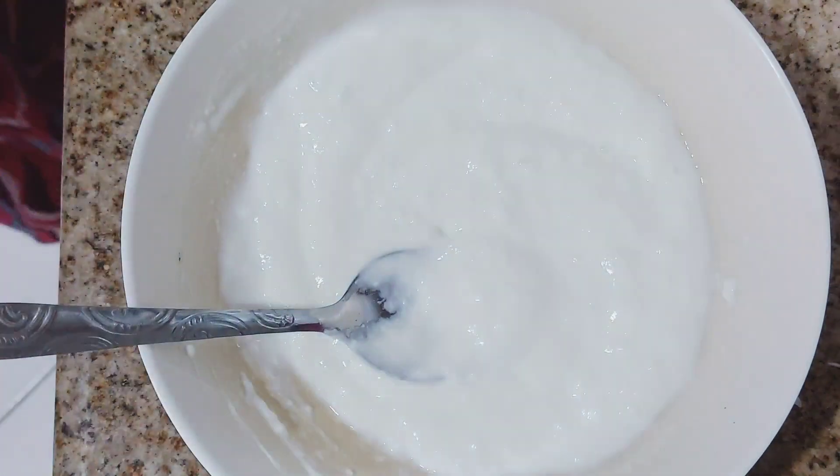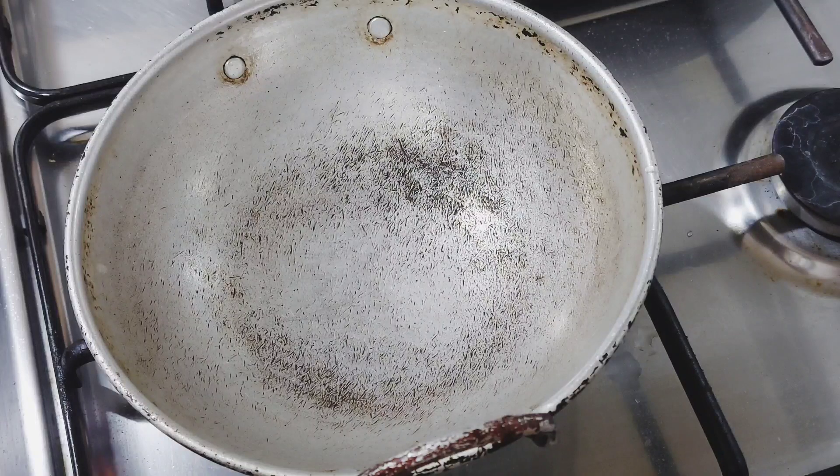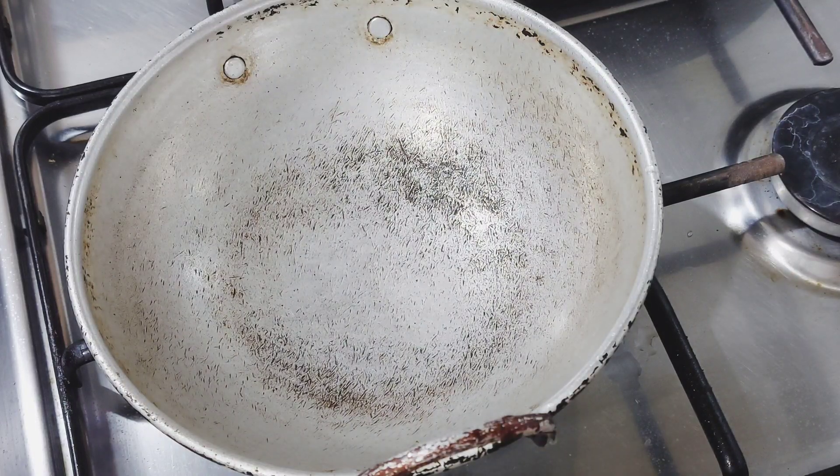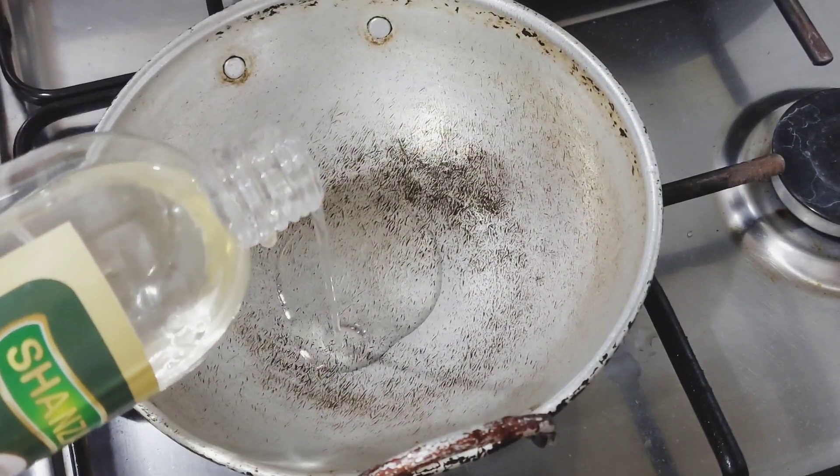We will mix it up. We are going to mix it up. I am going to mix it up.